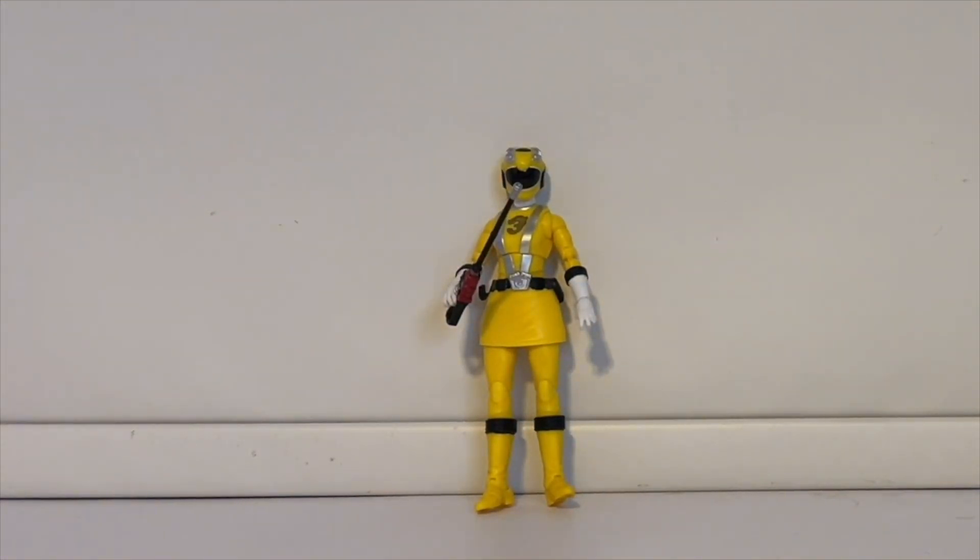I just wish I could get this figure to stand on its own. This is actually our first RPM figure from the Lightning Collection, so unfortunately she doesn't have any friends right now. Hopefully after the supposed break that the Lightning Collection is taking we'll get more figures. I would love a Green Ranger figure, Blue, Black — I love the entire RPM team, they look amazing.